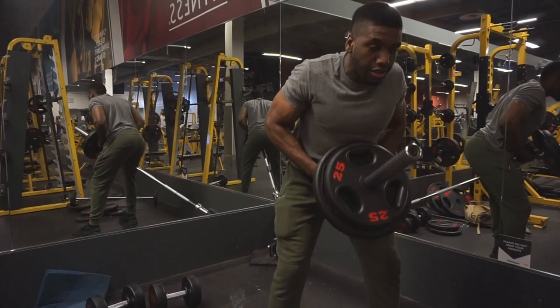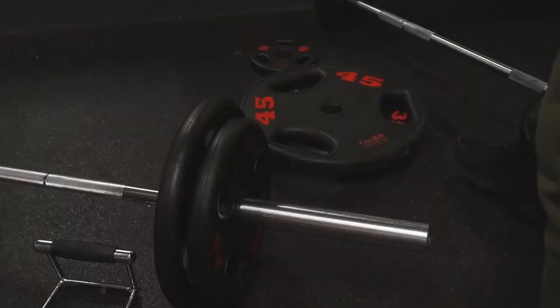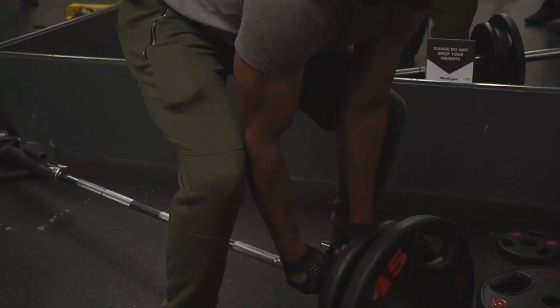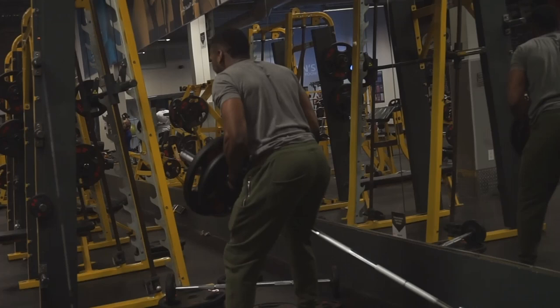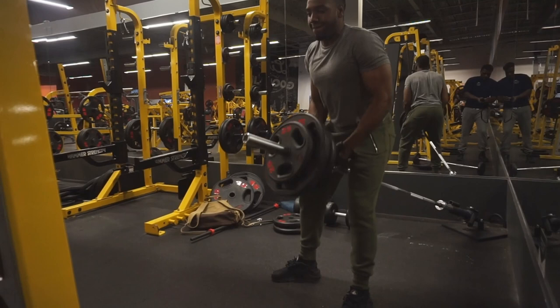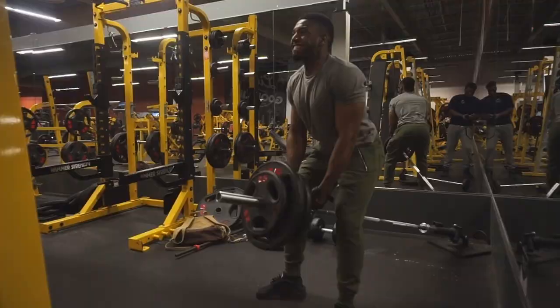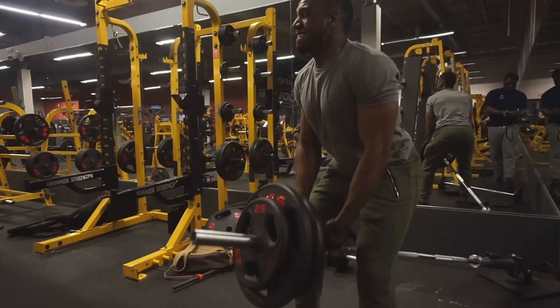Moving on to the next exercise — this is called the bent over row. This is a good exercise for your upper back if you want to build mass. It's great for both men and women. A lot of women ask me what exercise to do to define their back — this is a great one. As you can see, you bend over, keep your chest up, and just pull the bar using your back. I did this for four or five sets of eight to ten reps.